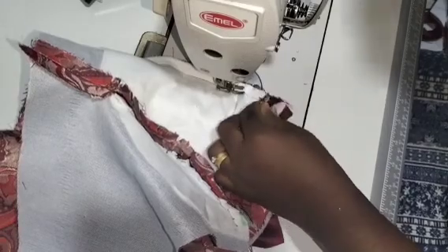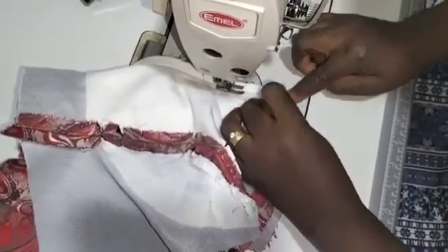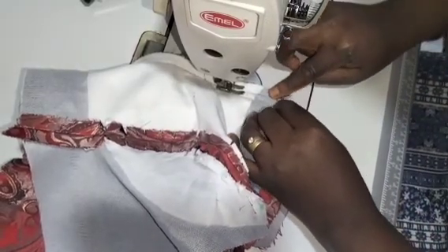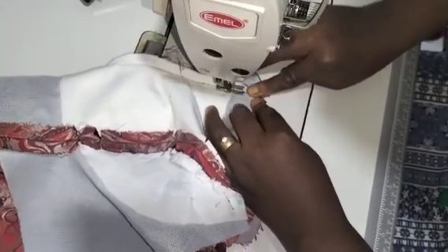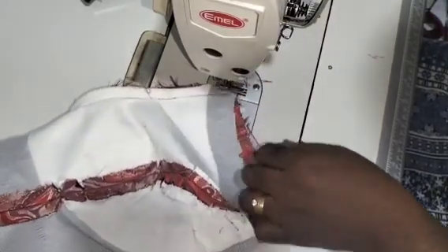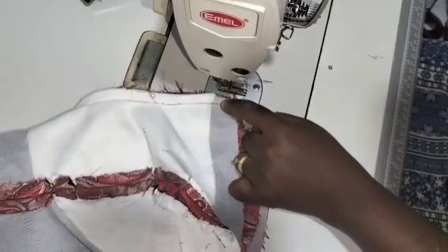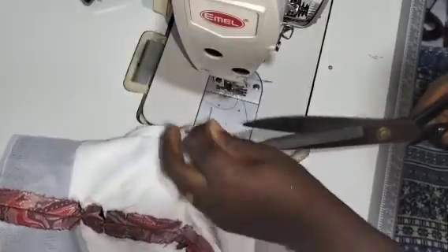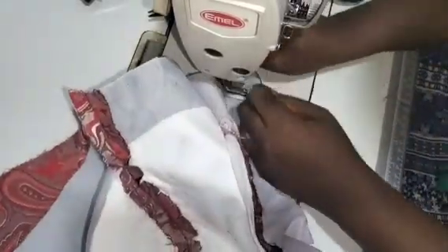I'll just release the pins. I keep sewing and matching up — you can see how I'm matching up. You have to be very careful at this point. I just follow the stitches and I'll backstitch. I'm not supposed to sew to the beginning — I'm supposed to stop half an inch away so I'll be able to turn the neckline with it.